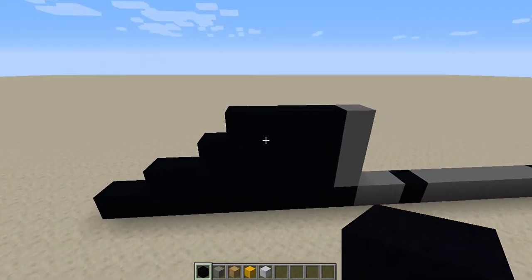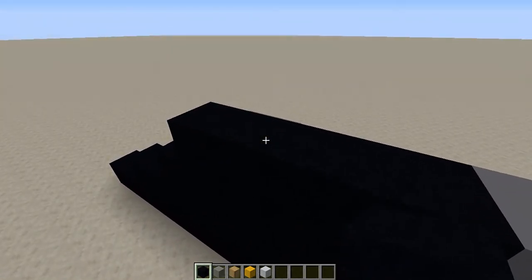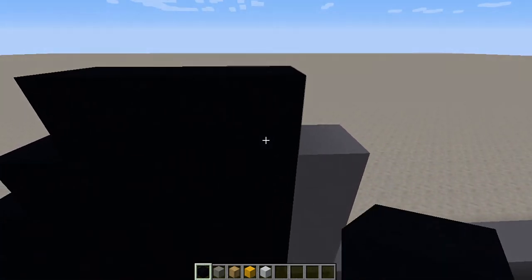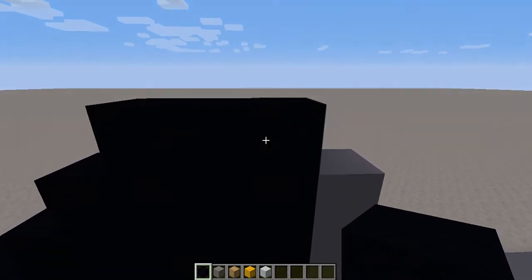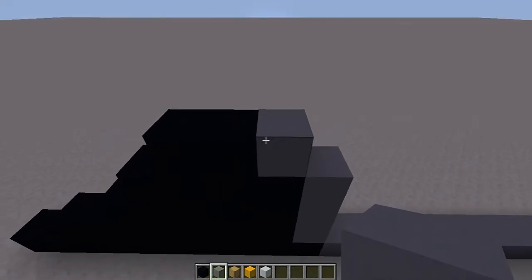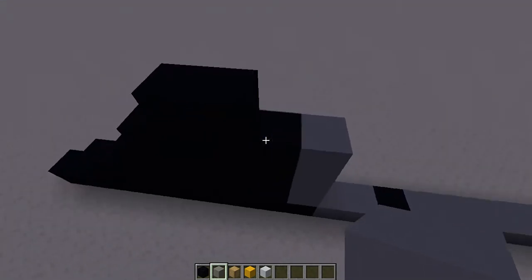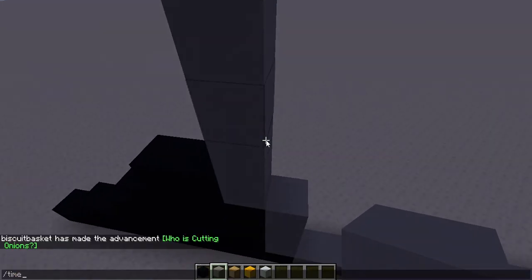Right now we're building the cape. Put one right here — don't do it on the first block — then do two, and then four of these. Make sure it's like: no block, two, no block. Then you're going to have to go up. Put four light gray concrete up here — 1, 2, 3, 4. Let me just turn it to day really quick.